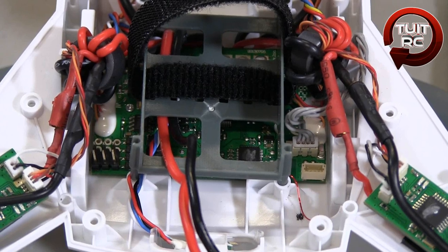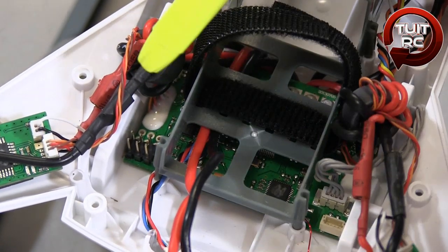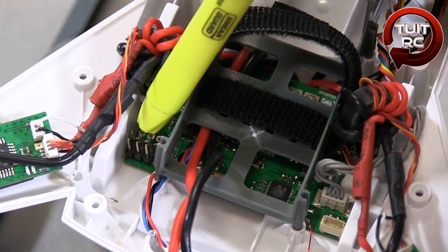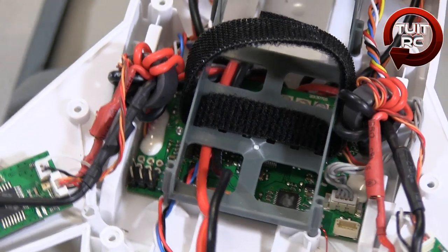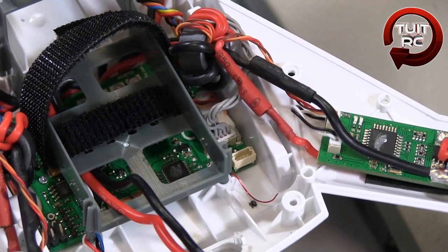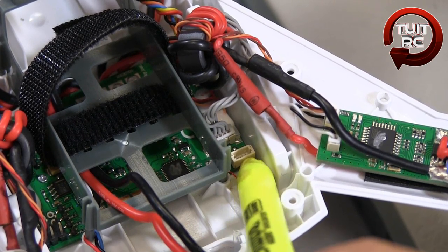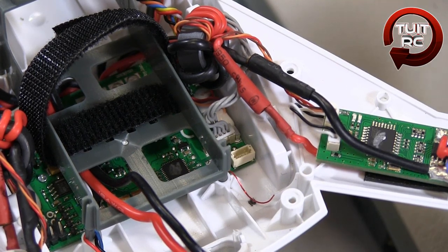A few other things to note about the quadcopter. On the main board there are two plug-in ports here, which will undoubtedly be for a future gimbal mount for the 350QX that Horizon Hobby is likely to release — probably by next summer if not sooner. There's also another port whose purpose is debated; some say it's for a satellite receiver, others say it's for future telemetry. If anybody finds out, I'd really like to know.